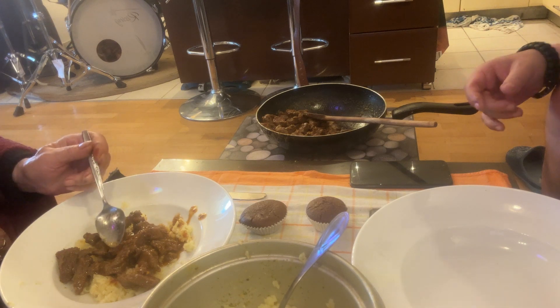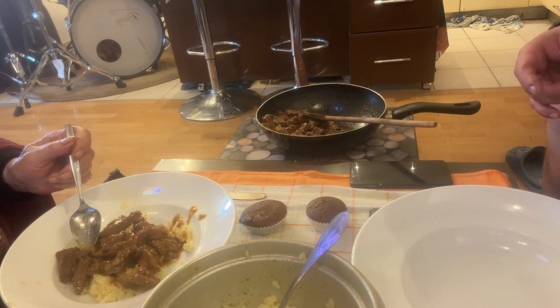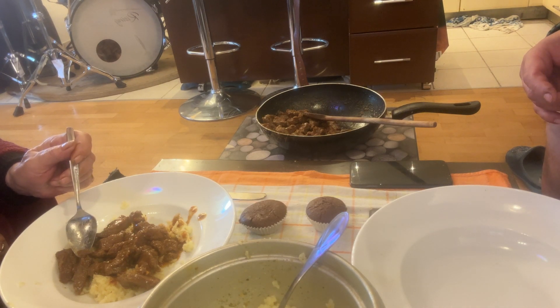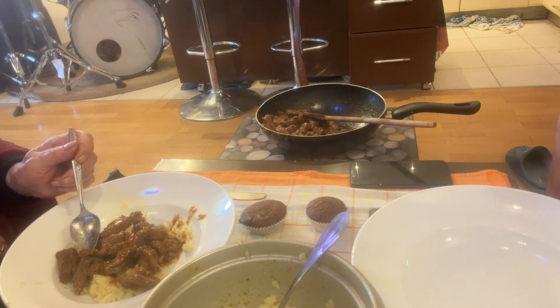And basically guys and girls, that's it — another meal from all of us here at The Art of Cooking by Oliver. Today is Easter, and I wish you a happy Easter. God bless you all — there you go.